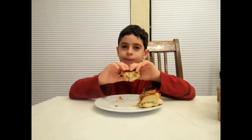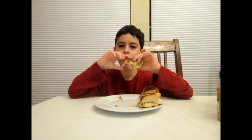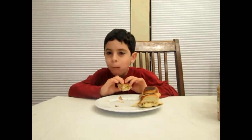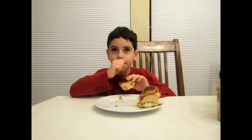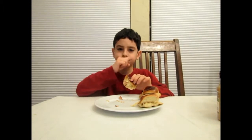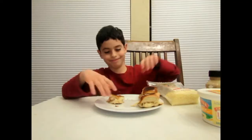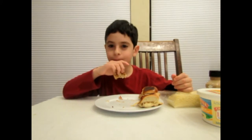That was a good bite. Definitely can taste the Dijon mustard in there. And that smoked turkey flavor — that was great. That's good. This is the cheese that I used, if you guys want to see. Really good. I really like that cheese flavor mixed with the smoked turkey. Really good.